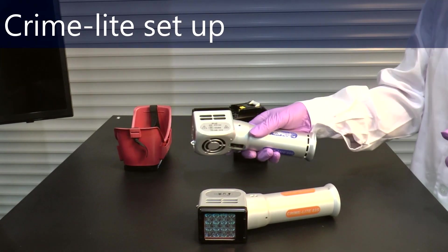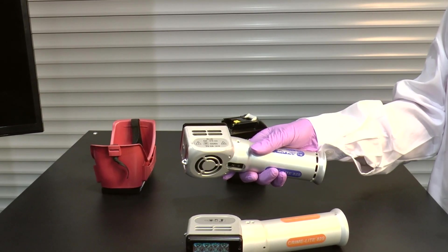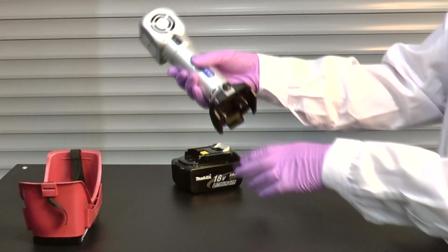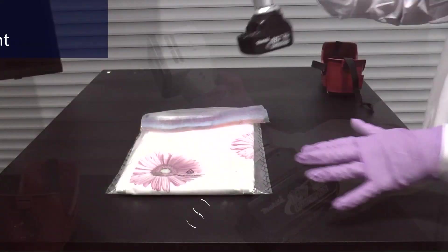This is the blue crime light. I'm going to attach it to the battery power by the battery adapter, which simply slots into the base of the light, giving us a nice handheld device.